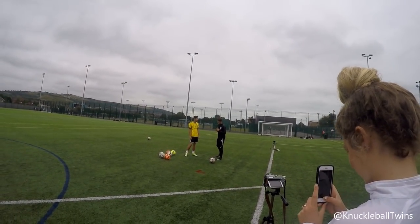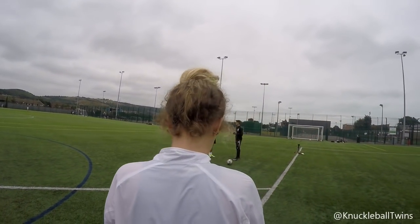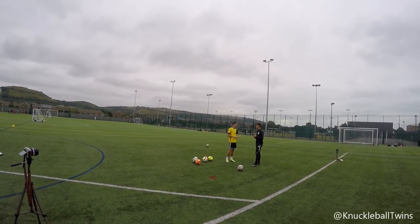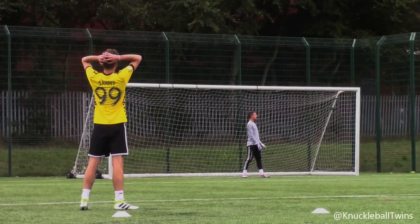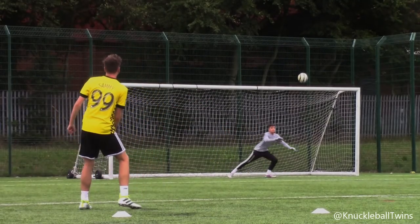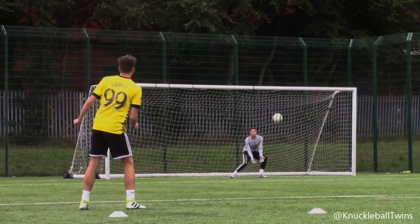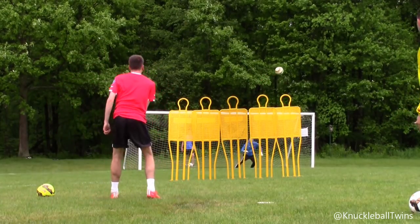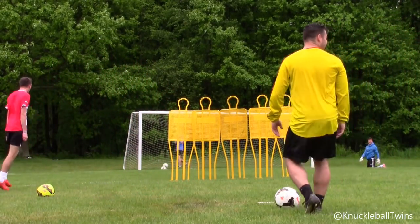Alright Sammy, so before we get into the tutorial, can you explain to us what we're exploring? Okay, so a knuckleball is basically a shot where the ball will swerve and dip with little rotation. Just doing some examples for Mike's channel. I have to say, absolutely loving this ball — I've wanted it for ages. Obviously scored that insane goal in America with it, and I actually found one just by chance and pumped it up. It's a bit flat but it's perfect.